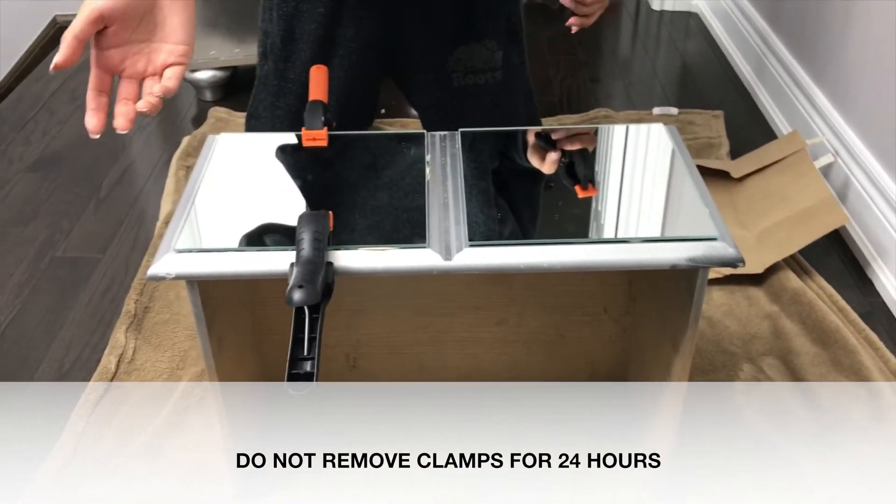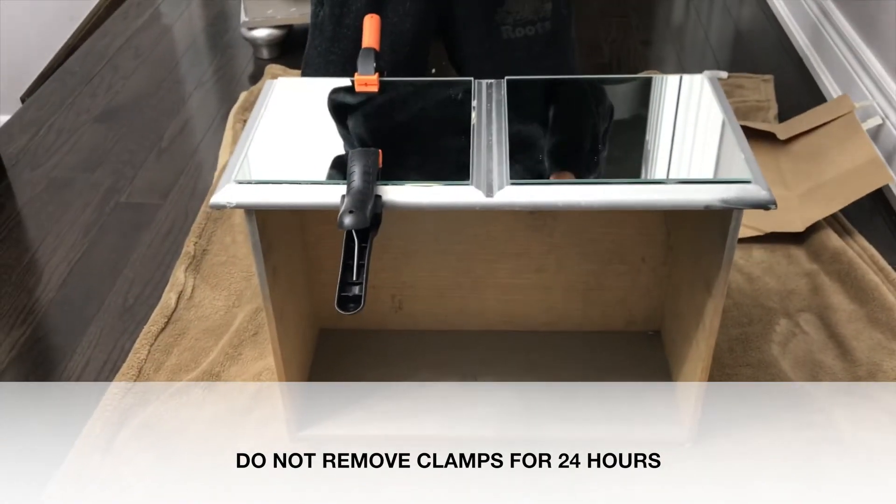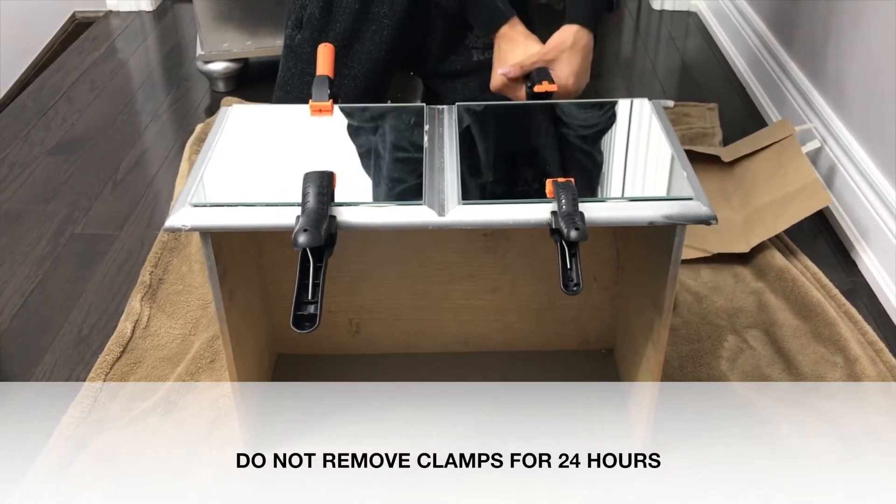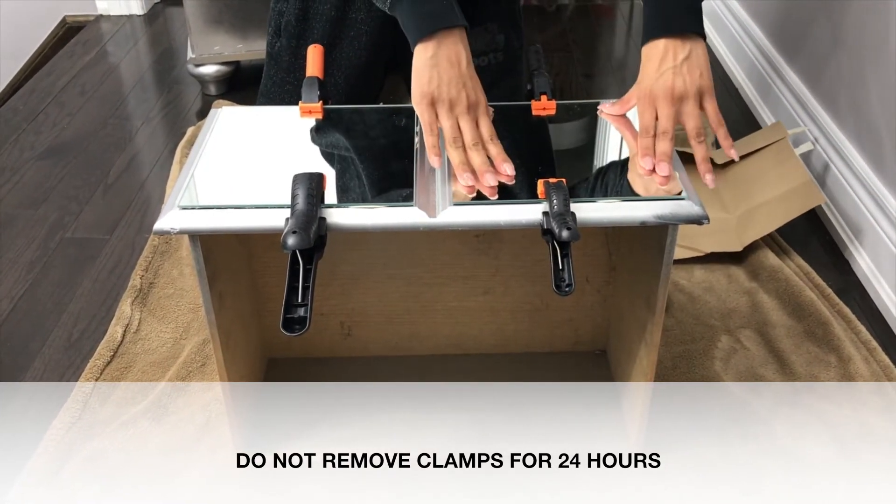Secure the mirror in place with the clamps and leave them to set for 24 hours. It is very important that you do this so the adhesive can dry and the mirror can stay in place. Do not remove the clamps for 24 hours.